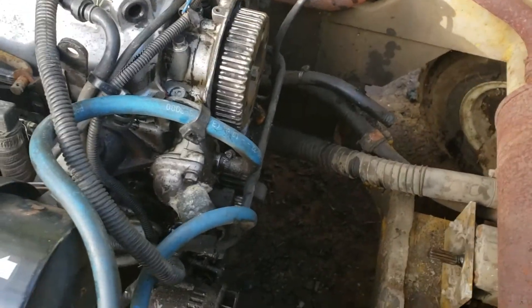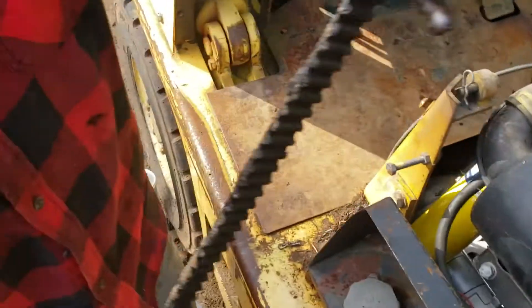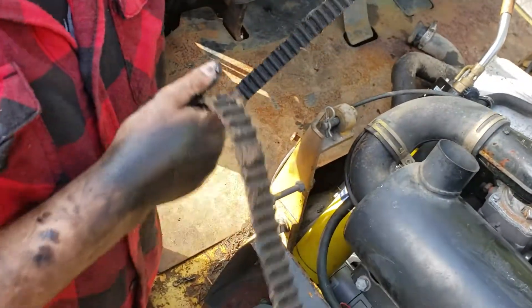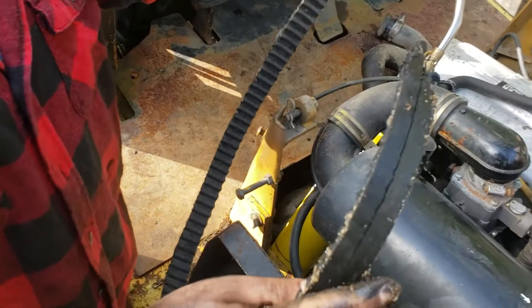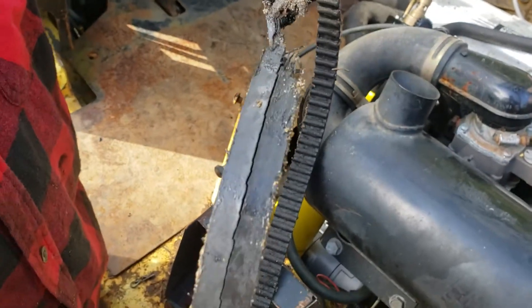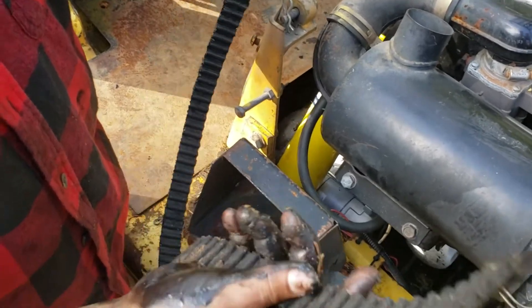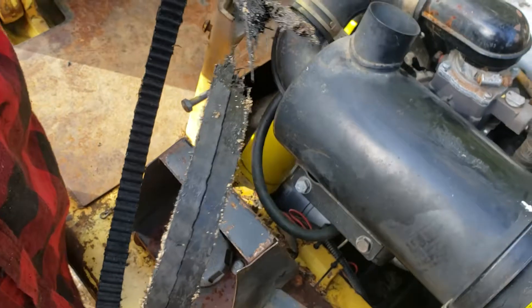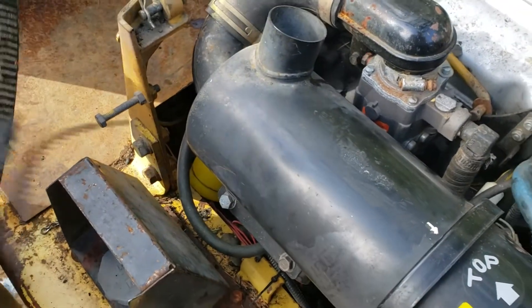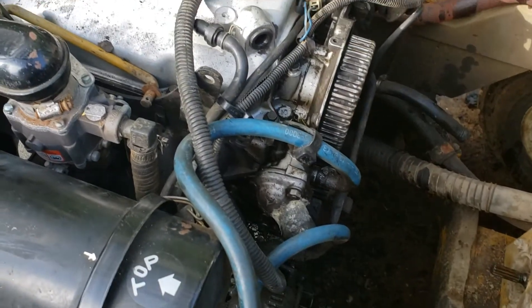Alright, we're putting a new timing belt on the forklift. Here's the old one. Hope it didn't hurt the engine — I guess it was kind of due. Pretty nasty, no telling how old it is. I just hope it didn't hurt the valves or anything.